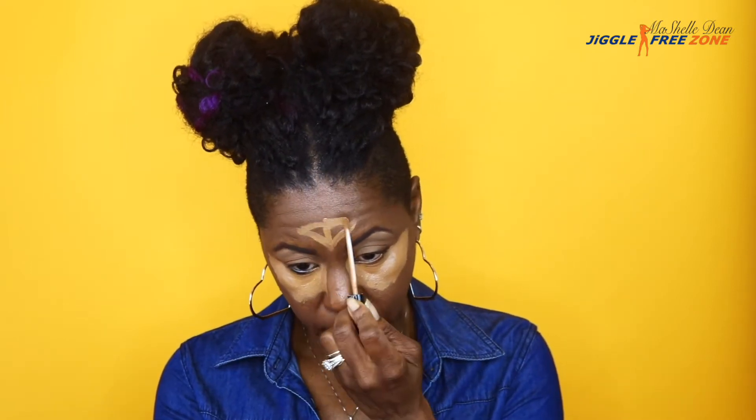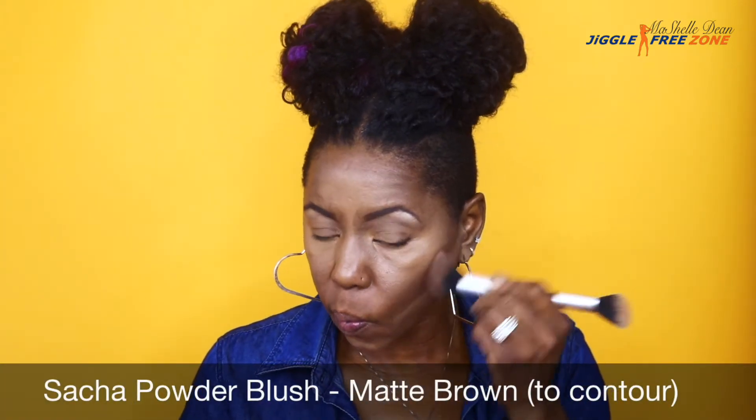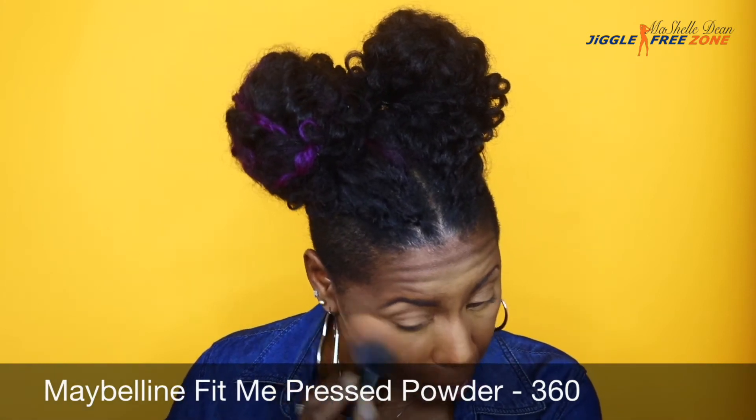After I blend the concealer with the Beauty Blender, I sweep a little bit of translucent setting powder over the eyelids for a smoother eyeshadow application. I did let my concealer settle on my face for about two minutes before blending it out — I do this to have better coverage. I'm using my favorite contour powder, the Sasha Powder Blush in matte brown, then setting my concealer with the Sasha Buttercup setting powder, and setting the rest of my face with the Maybelline Fit Me Matte and Poreless Press Powder in color 360.